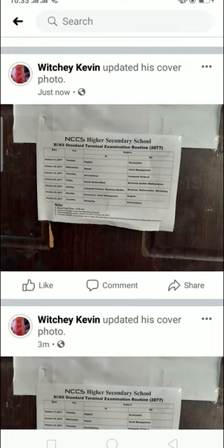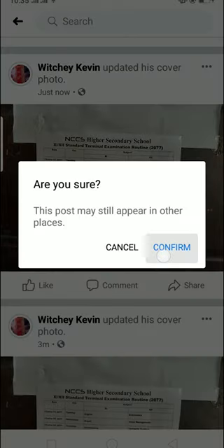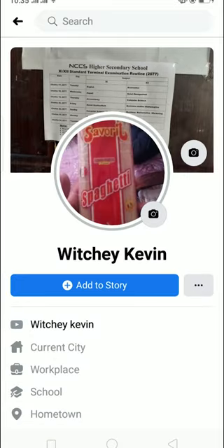That's basically how you change your Facebook cover photo without a notification. If you don't want others to see this post, click on the three dots and click 'Hide from Profile', then confirm. Now nobody will know you changed your cover photo unless they visit your profile and see it in the background.